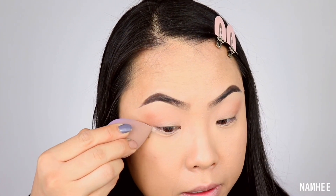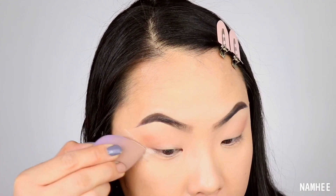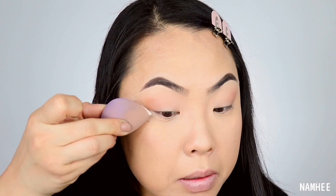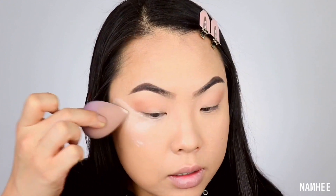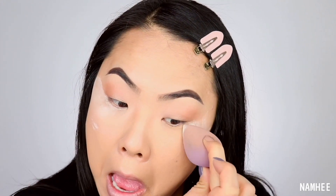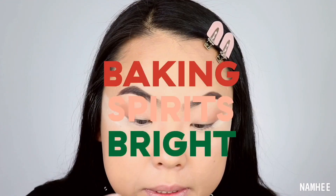I should probably bake just because I did put down concealer and all that. I don't want to mess up our foundation — I really don't like doing my foundation after I do my eyes. Putting powder down is a good idea because it will catch any fallout, any loose powder. I'll just let my face bake a little bit.